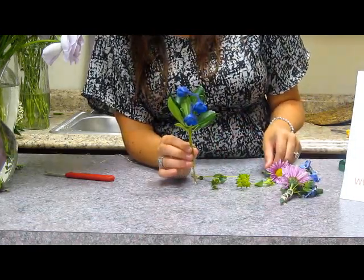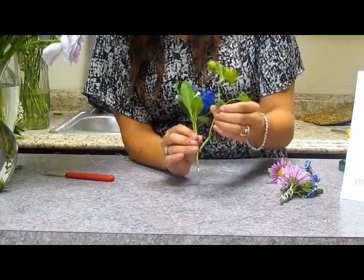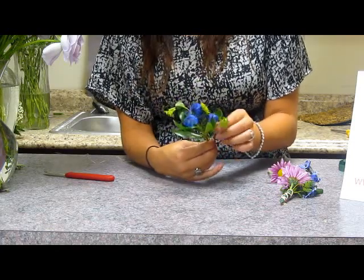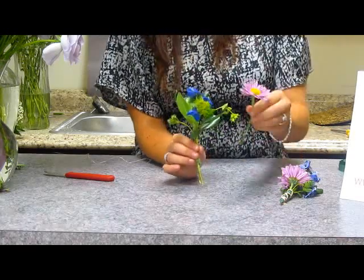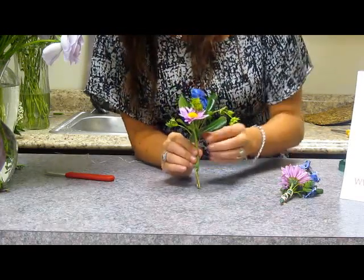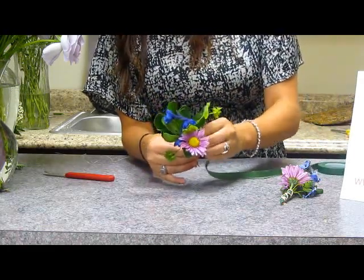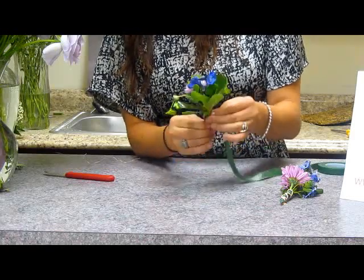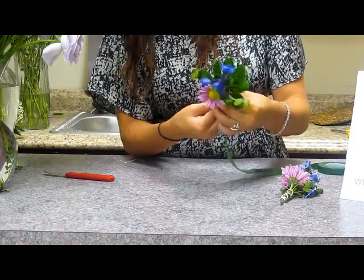Then I'm going to add my blue perum here with a little bit of yellow accent in there. Then I'm going to go ahead and add this nice little pom pom daisy, and then I'm going to use my floral tape here and just wrap it around until it's nice and secure. I'm going to move this daisy down so you can see more of that delphinium.